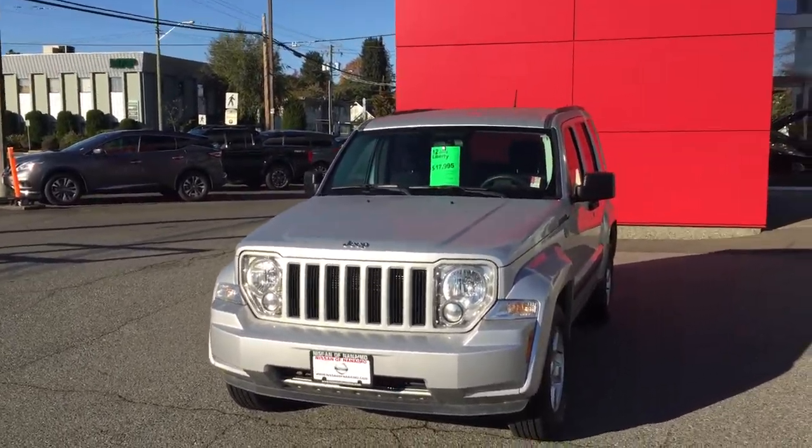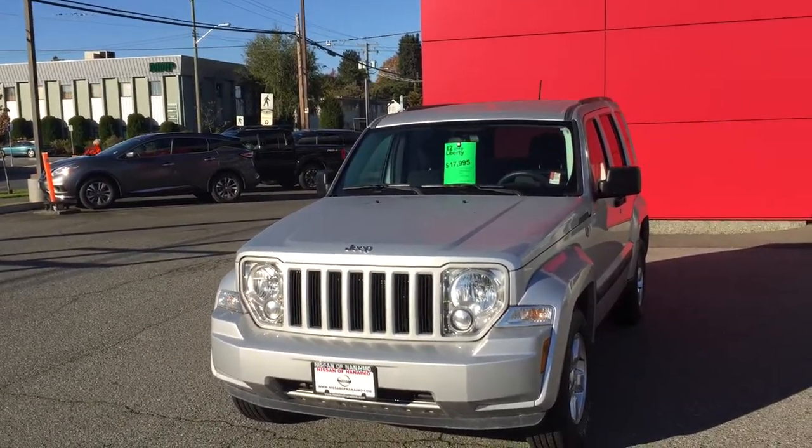Good morning, Derek. Nissan of Duncan here. I'm going to give you a quick little walk around view of the 2012 Jeep Liberty.